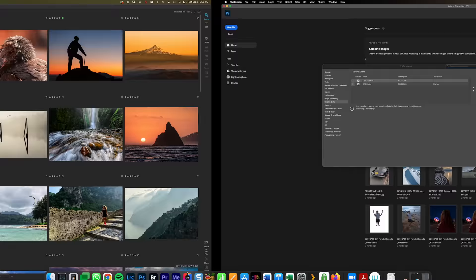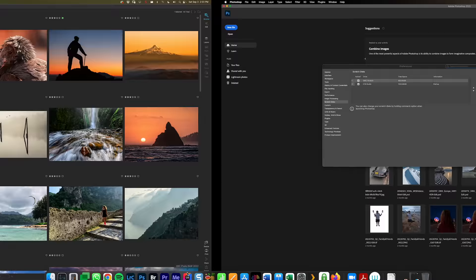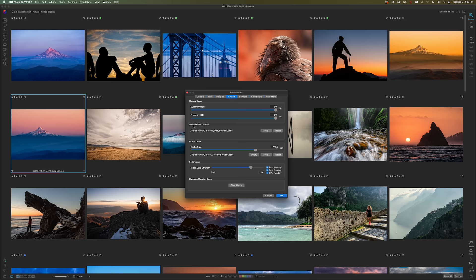In OnOne, it's very similar. Go into Preferences, then System, and make sure your Scratch Folder location is pointed to that drive. Click it and it takes you into Finder or Windows File Explorer to select the location. Also put the Browse Cache in that same spot on the OWC scratch drive — that's where it caches previews and metadata. It's nice to put that on a fast drive that's not in competition with your data or the software itself.